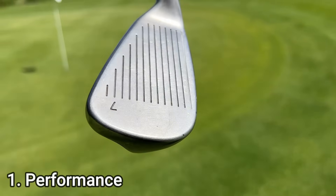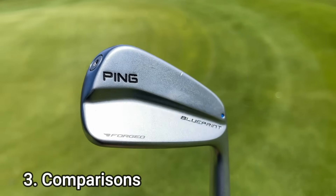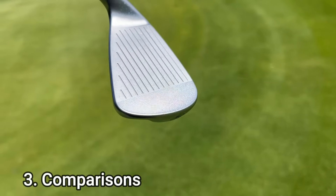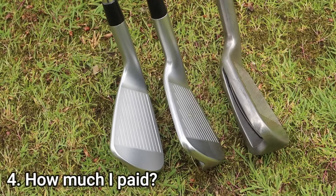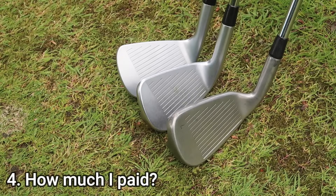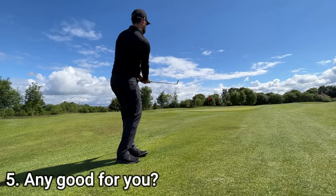So I want to talk about its performance, why no one is buying it, and compare it to other Ping models that are doing a lot better in terms of secondhand value. I'll cover how much I paid for these irons, what you should be looking to pay, and ultimately whether these irons are actually any good for you.